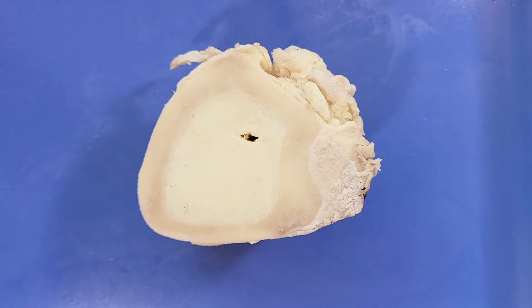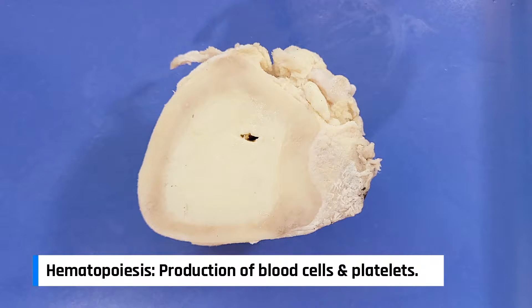The bones of the body perform many important functions such as support, locomotion, protection of internal organs, storage of minerals and fats, and hematopoiesis.